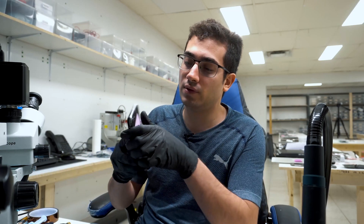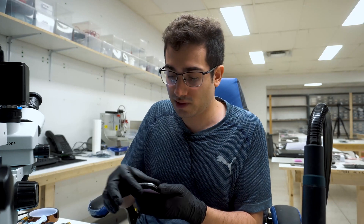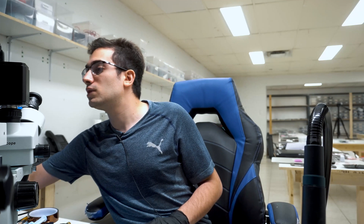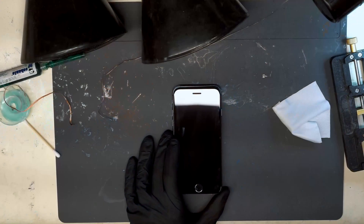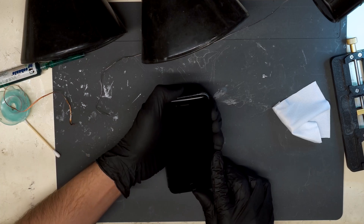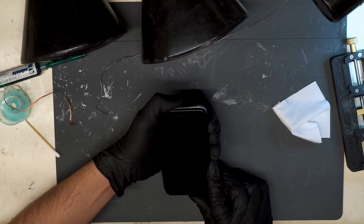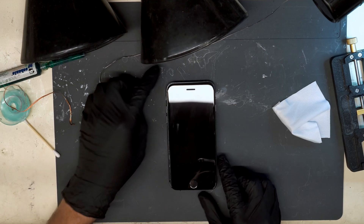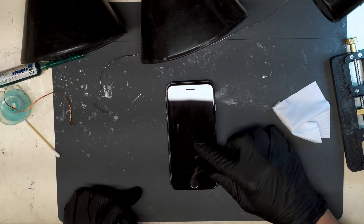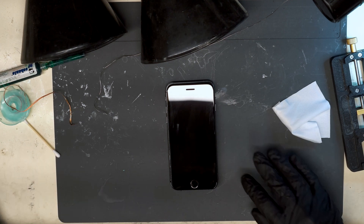Hey guys, we have an iPhone 8 here with no backlight. It's been tested by our front-end technicians — the screen is fine. Let's switch to the overhead view. Here's the phone. When we prompt to boot, you can kind of see the Apple logo but there's no backlight.